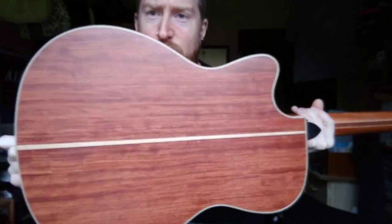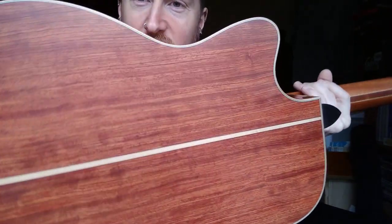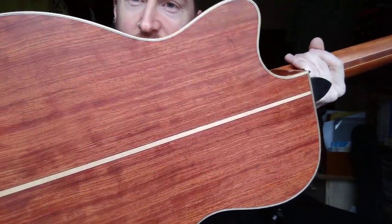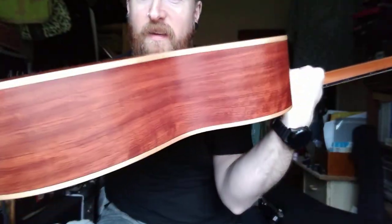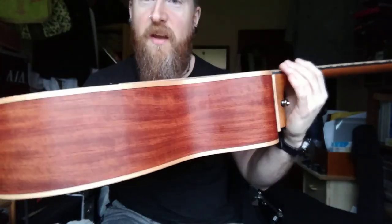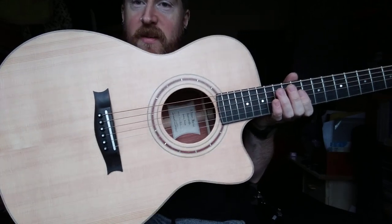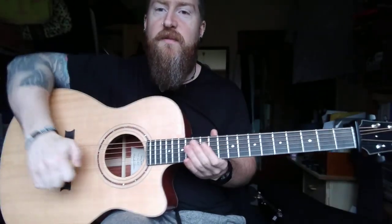It's a plain-ish looking wood but it's got a nice enough grain and a reasonable kind of pinkish reddish colour. I picked Bobinga because I played one of Donal's guitars that had Bobinga back and sides and I just fell in love with the sound of it. It was very balanced across all the frequencies.